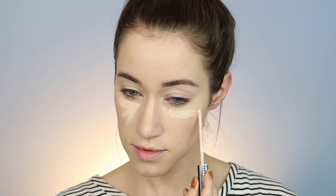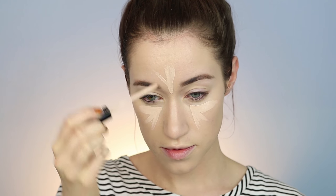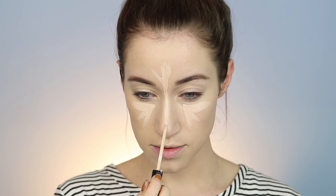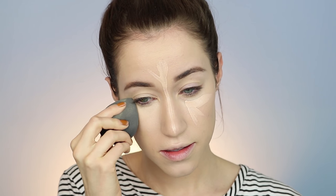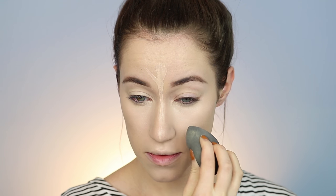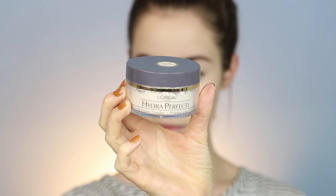For concealer, I'm going in with the Maybelline Fit Me Concealer — this is my favorite concealer at the drugstore. I picked up a new shade, going a little bit lighter with the fair shade, and I used that to brighten up my under eyes and the center of my face. I put it on all the high points and then blended it out with my Esthetica beauty sponge. If you guys haven't tried the Esthetica beauty sponge, please do — it is so great.